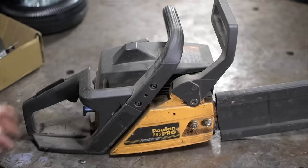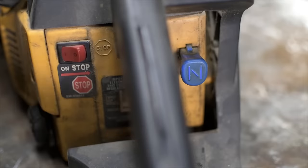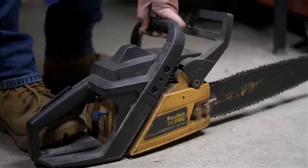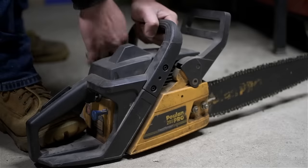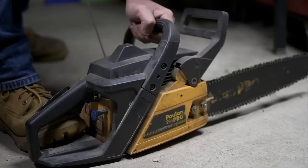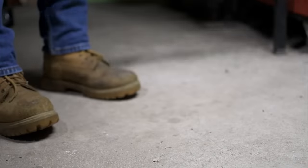This is my old chainsaw, and it looks like my wife put it away dirty — I'm so embarrassed. This saw hasn't seen a hard day's use in 5 or 6 years, ever since I got the bigger steel saw. Last time it was even started was probably 2 or 3 years ago. This is now my loaner saw — the one I lend my neighbor. I guess that's why he hasn't come asking for it in a while.